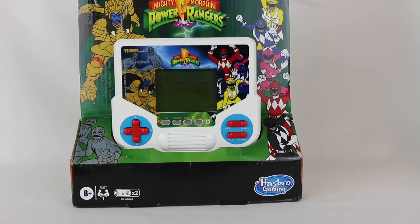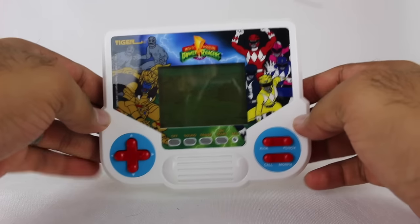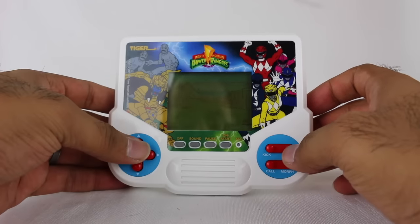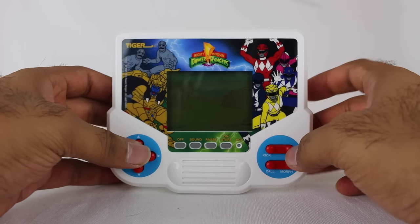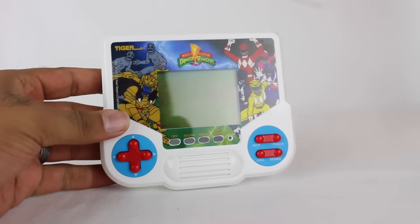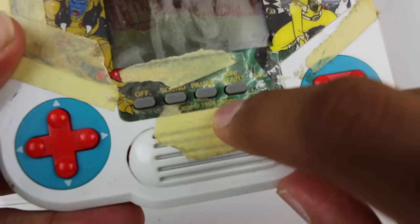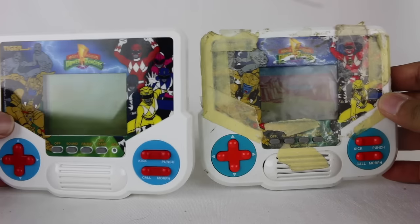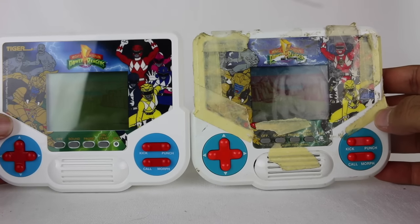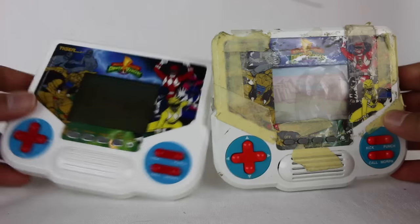So let's get this thing open and take a look. Here is the game out of the packaging right here. I played it a little bit to refresh my memory on how this game works exactly. But before we get into the actual game, I do want to do a quick comparison since I have the original. Looking at the original, it does say 1994 right there, so the packaging was accurate.